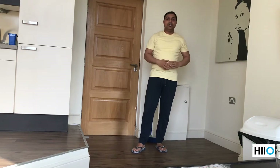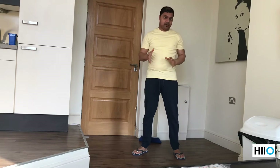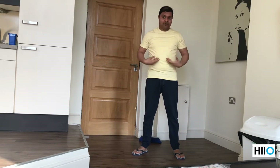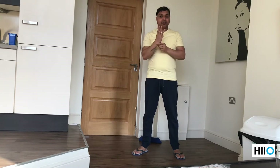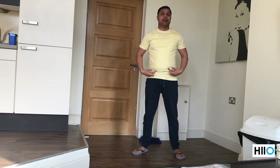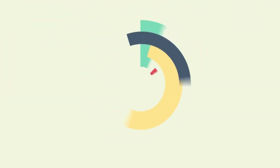Hello friends, today I'm going to teach you three exercises which you have to do on a daily basis for seven minutes, and you will lose all of your belly fat within three months. So three exercises, seven minutes a day, three months, belly fat lost. Alright, let's get started.